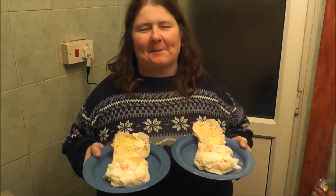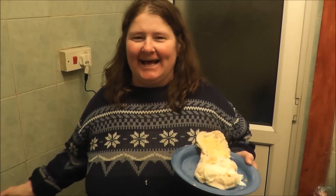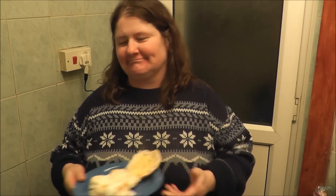See, I've made two egg sandwiches. That's how it goes really.